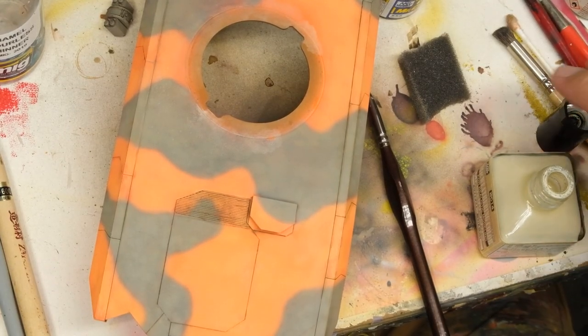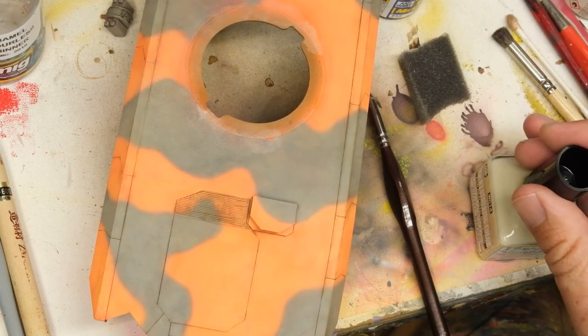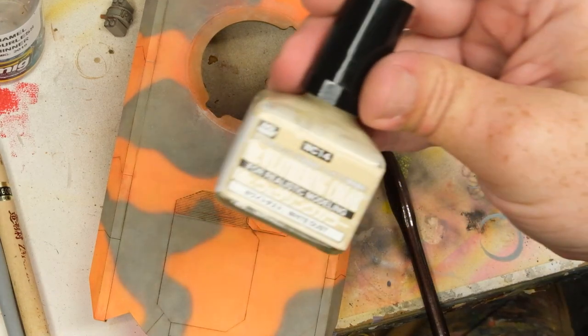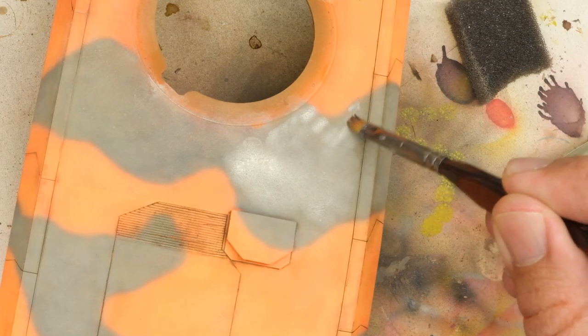With this lack of vision and my fucks running on fumes, I moved on to the upper surfaces, which I wanted to fade out even more with some Guns Mr. Weathering Color White Dust. This stuff is pretty great and it really gives a neat, faded, dusted-out kind of effect.